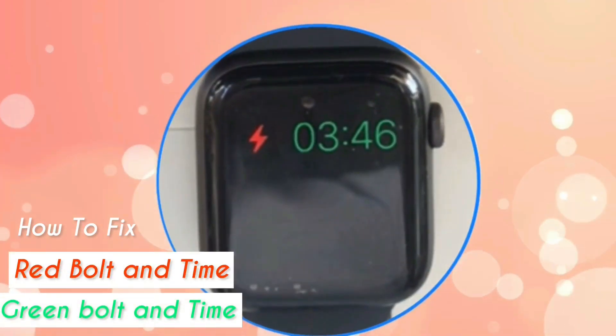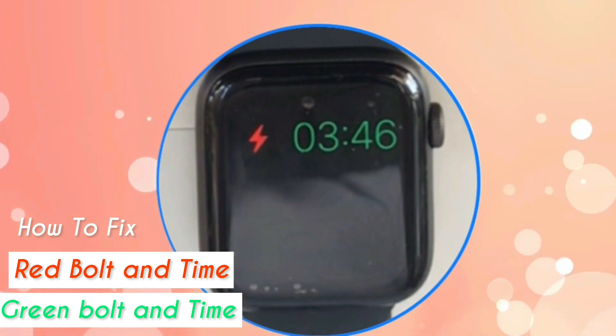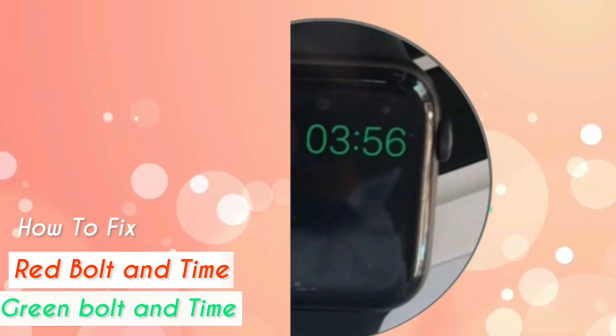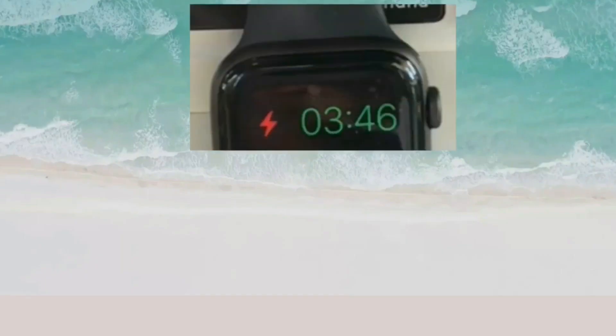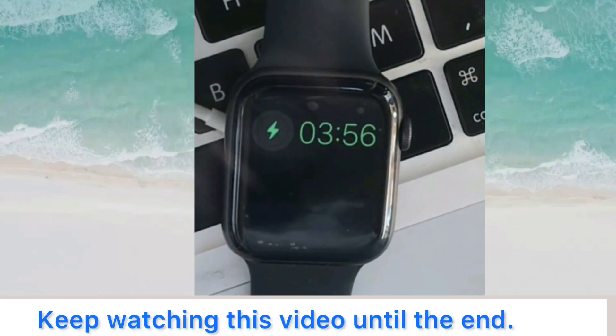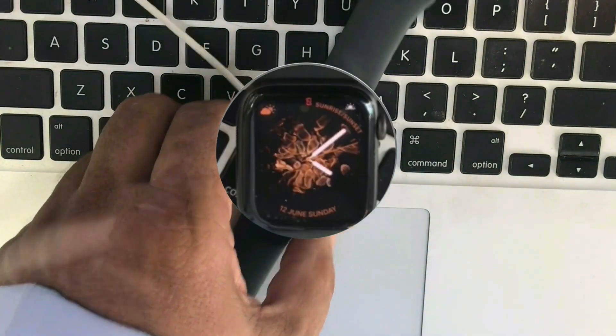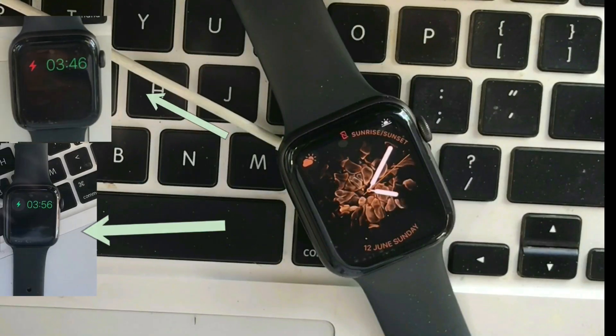Hello friends, welcome back to my channel. In this video I am going to show you how to fix the red or green bullet, low battery icon, and time stuck on Apple Watch screen. If you are facing this issue, keep watching this video until the end.